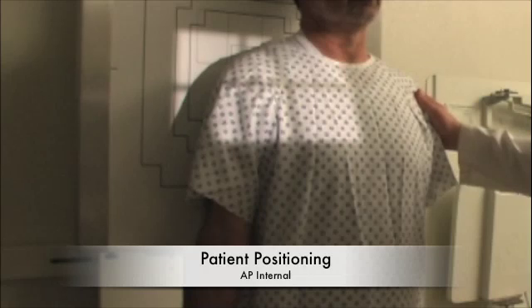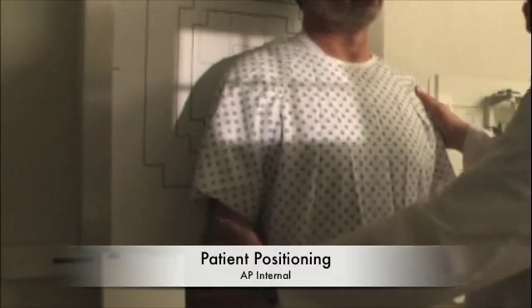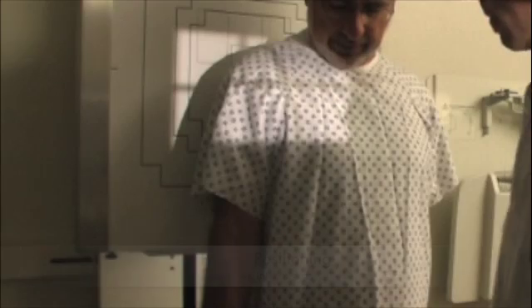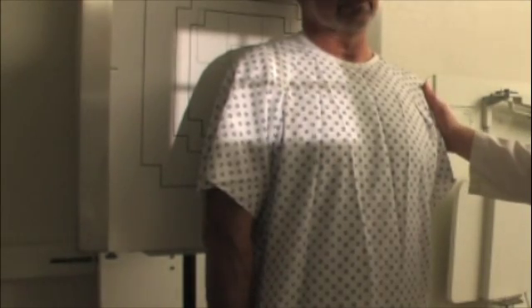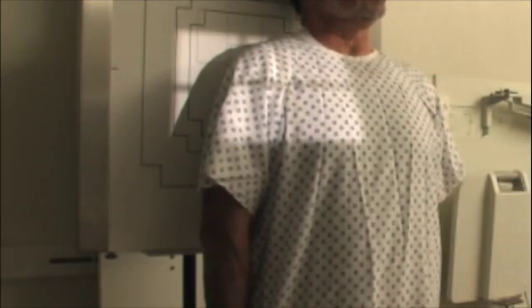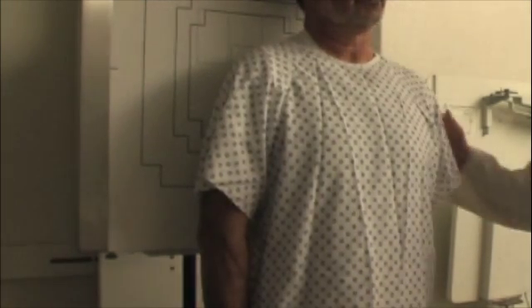All right, Mr. Smith, we're going to do one more picture in the same position. What I'm going to do different this time — I'm going to ask you to roll your arm in, kind of rotate it in towards your body. Like this? Yeah, that's good. I'm going to help you move it just a little bit more. Just like that, looks good. Same thing again — I'm going to ask you to take a breath in and hold your breath. Go ahead and do that now. Good. You can breathe, and you can relax. Great.